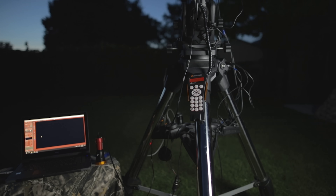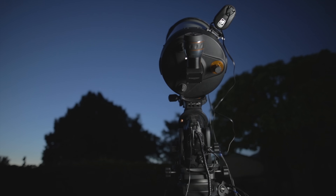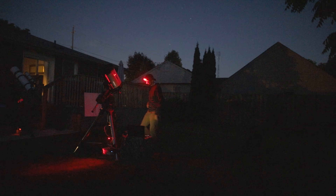Astrophotographers who shoot planets use a technique called lucky imaging: you shoot hundreds or thousands of short-exposure frames and then select only the best ones to stack together. There's a lot of turbulence in the air, and at long focal lengths it almost looks like you're looking through water — our atmosphere getting in the way. Through lucky imaging you select just those best moments of transparency and stack them together.